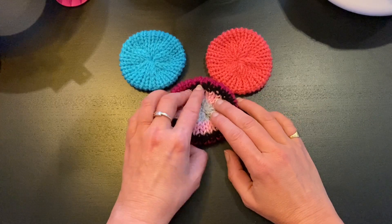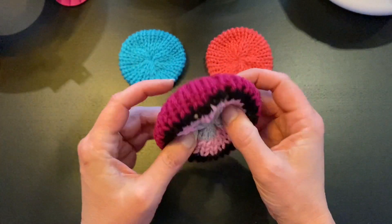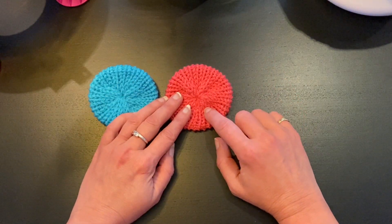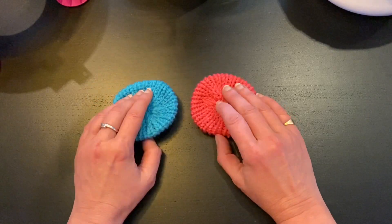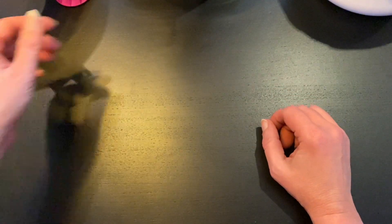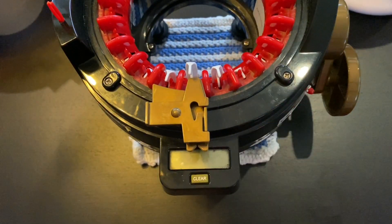Knitting flat circles is very fast and easy to do. You can even knit them in different colors on both sides. I knit them all the time with my scraps because I use them all the time at my workshops as a base. So when you do have some scraps, just knit these little flat circles and put them aside. When you find a workshop on my channel you like, you can start.